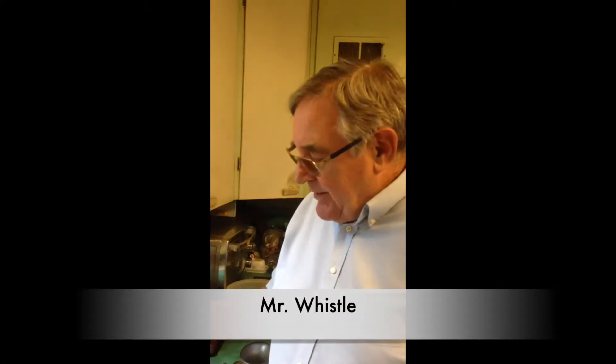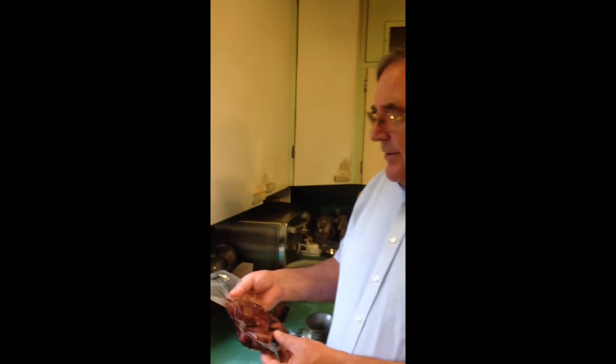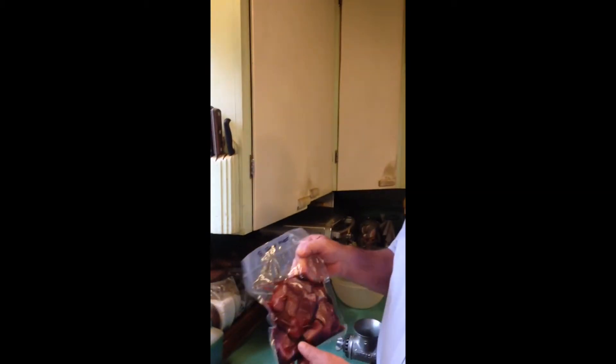Buffalo are big animals — actually it's a bison — but because of that they have an awful lot of blood in them, and when they're shot they don't bleed out like a deer. So this is buffalo stew meat.